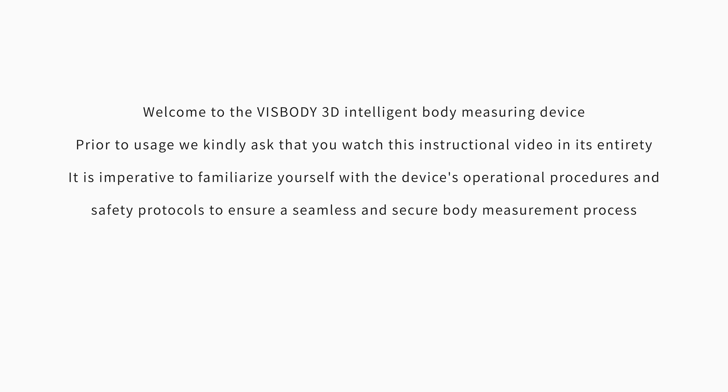Welcome to the VisBuddy 3D Intelligent Body Mirroring Device. Prior to usage, we kindly ask that you watch this instructional video in its entirety.